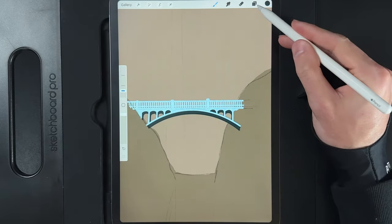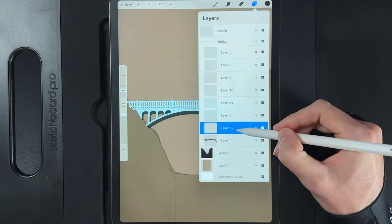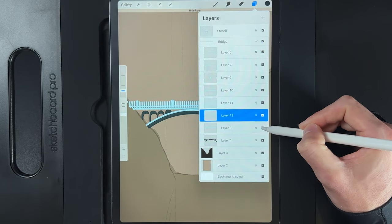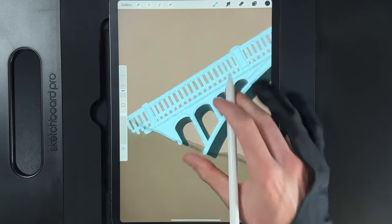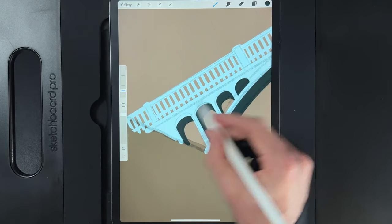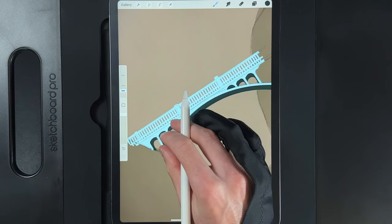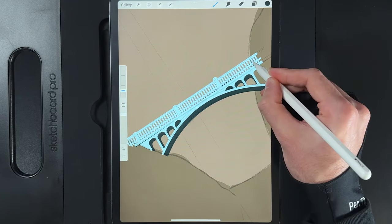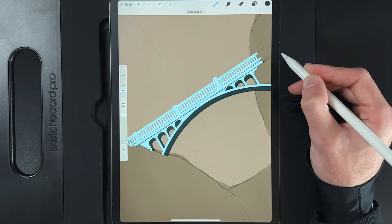Create a new layer above the shadow layer. Draw a straight line just slightly underneath the main arc line running all the way across the canvas — hold your pen to keep it straight. This creates a small shadow underneath the main stone edge of the bridge. That's the only thing needed on this layer.